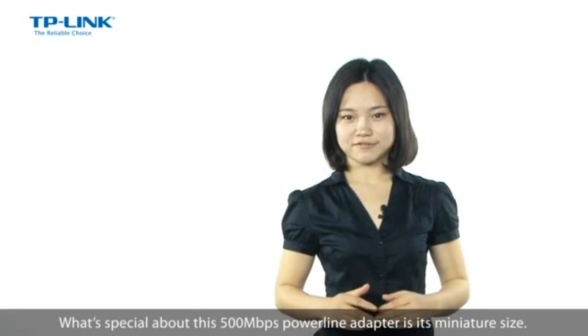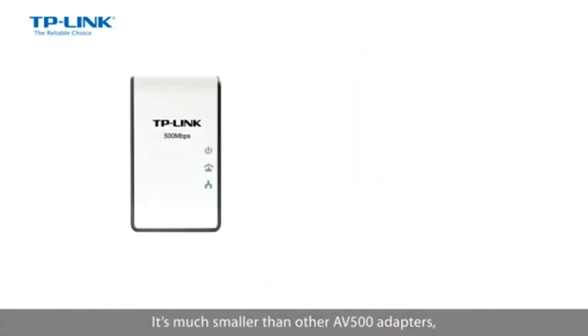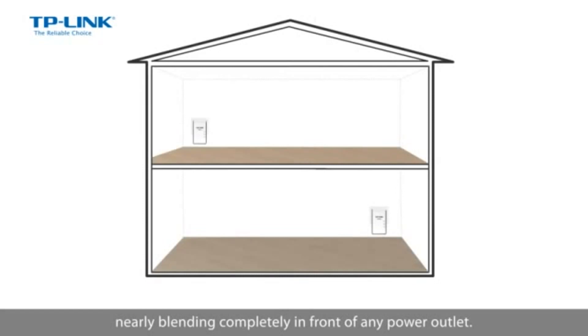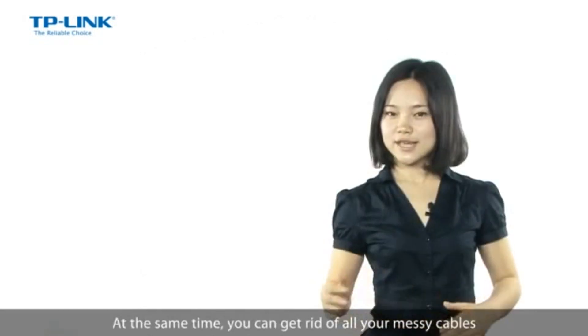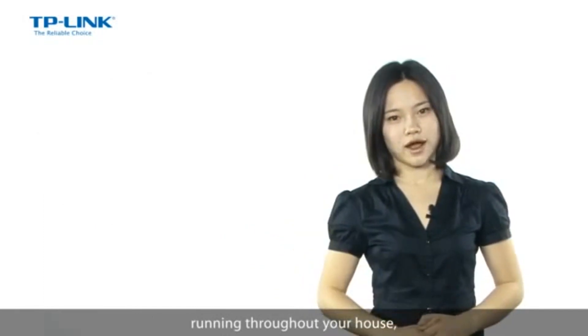What's special about this AV500 powerline adapter is its miniature design. It's much smaller than other AV500 adapters, nearly blending completely in front of any power outlet. At the same time, you can get rid of all your messy cables running throughout your house.